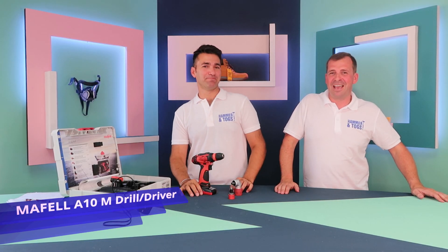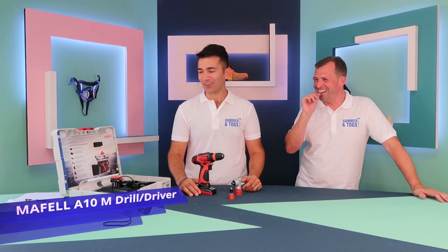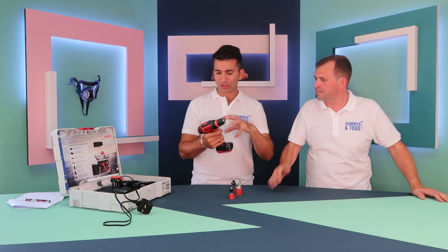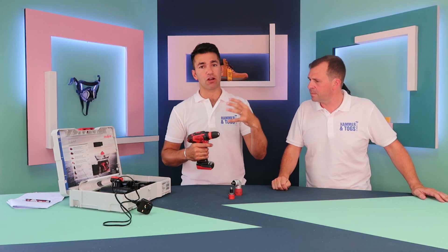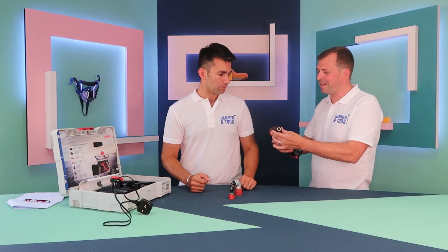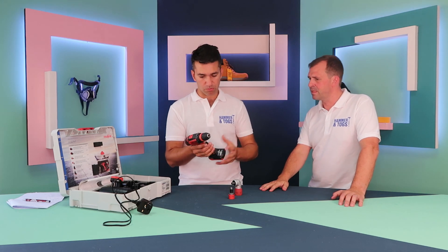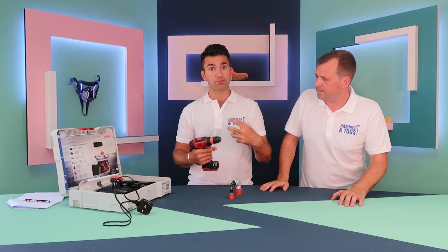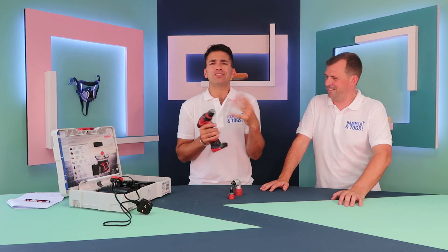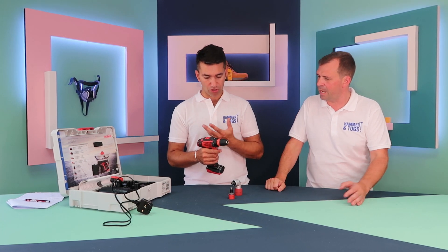Wayne is showcasing the A10M Maffel drill driver — an amazing little piece of kit. It's got everything you want in a compact drill. Obviously it's not a combination drill so it hasn't got a hammer function, but what it has got is a lot of power. It's so light — like a pint of beer. Looks are a bit deceiving; when the guys from Maffel came and showed me this, he had a 60-centimetre screw and drilled it into wood — all the way through, no problem at all. It's got the torque in there and comes with two gears and torque settings.